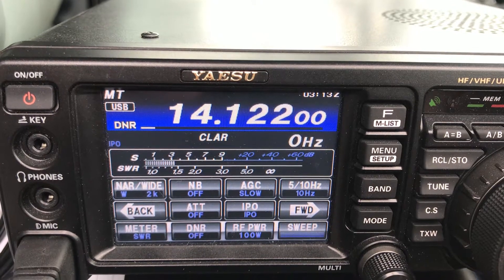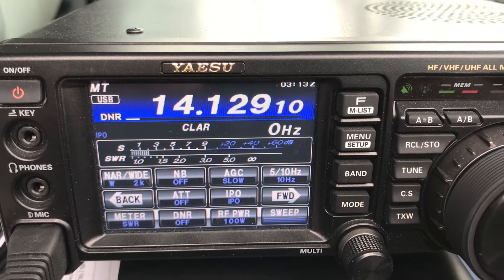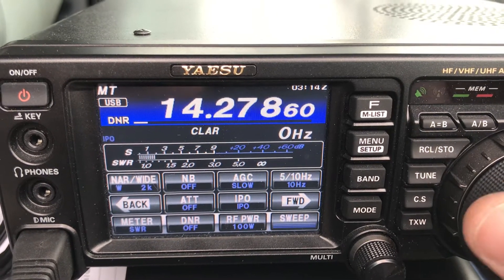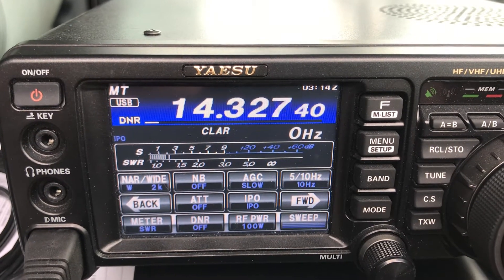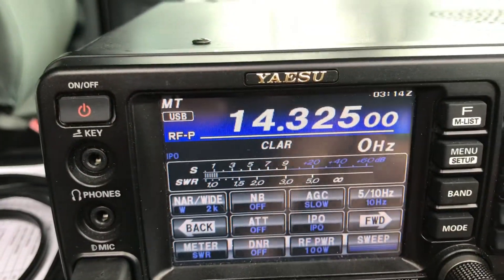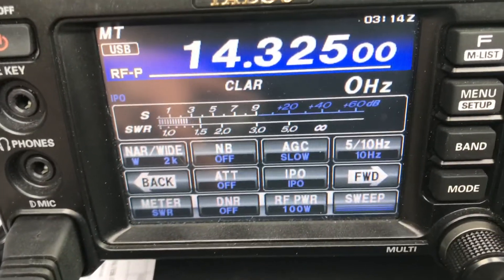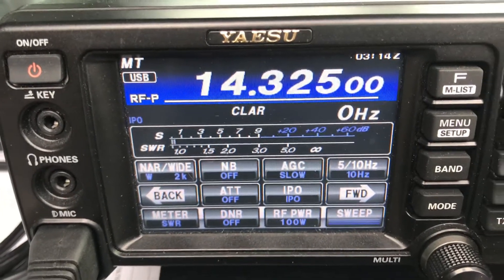Two miles away, it's already been up for a long time — at least ten years. Is this frequency in use?